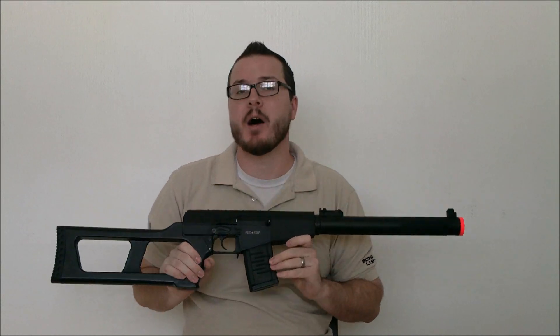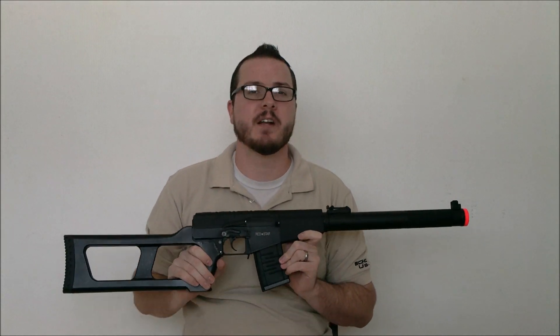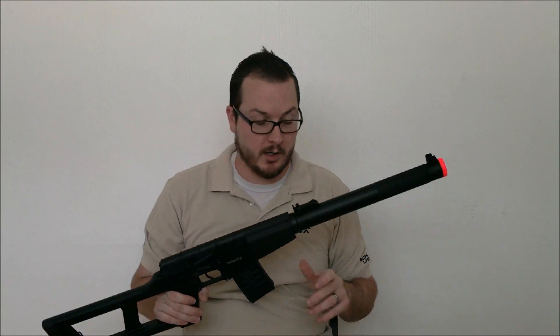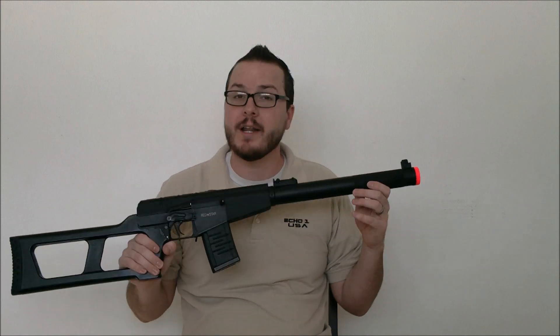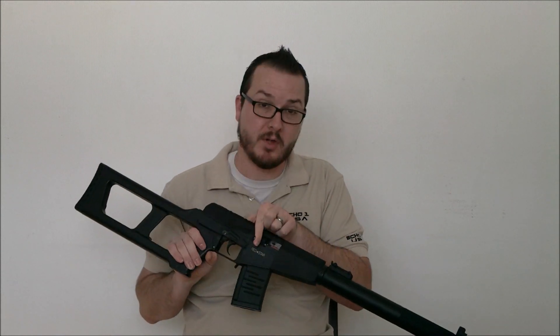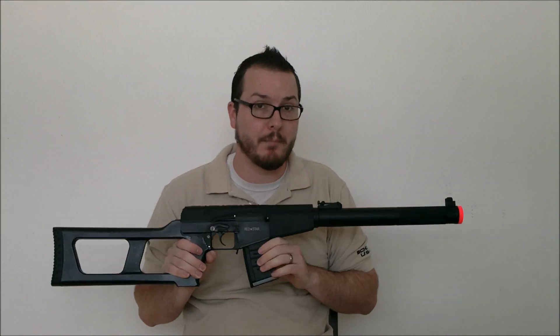Internally, the gun is fitted with a slightly modified version 3 gearbox, fitted with 7mm steel bearings, steel gears, and a short length medium torque motor. You have a 428mm inner barrel fitted with a polycarbonate one-piece clear pop-up unit and an orange Madhul bucking.